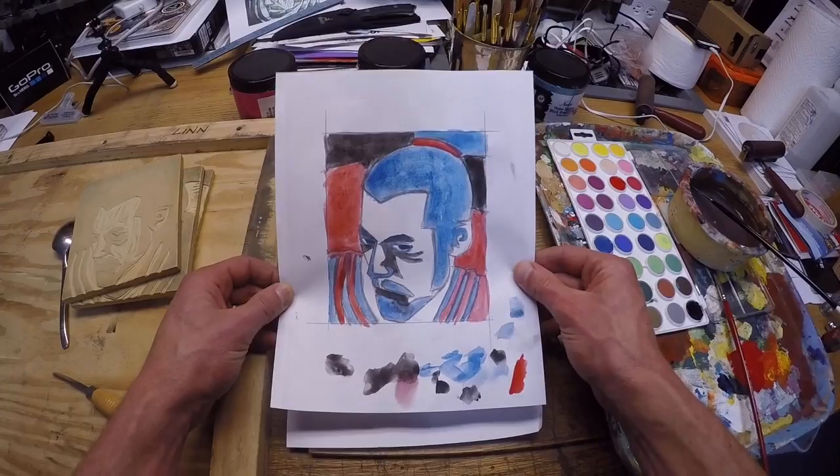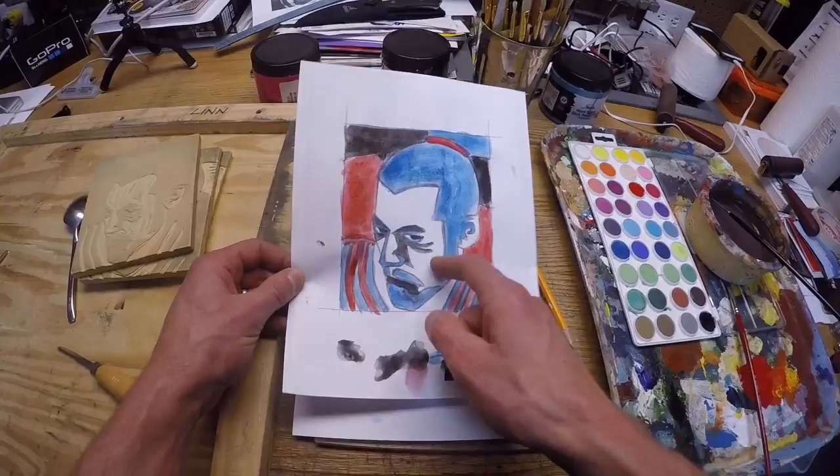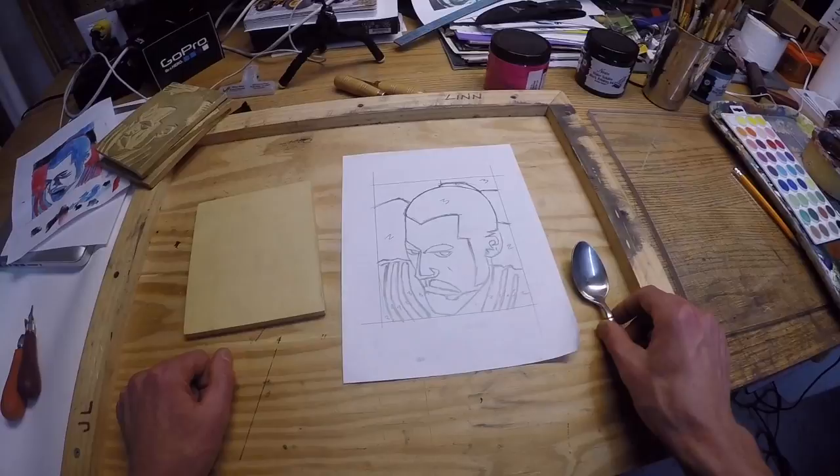This will make a little bit more sense when we actually start printing. But the gist of it is just color your block the way you want it to be. Choose only three colors, and don't forget to leave some things the white of the paper. Alright, let's move on to printing.